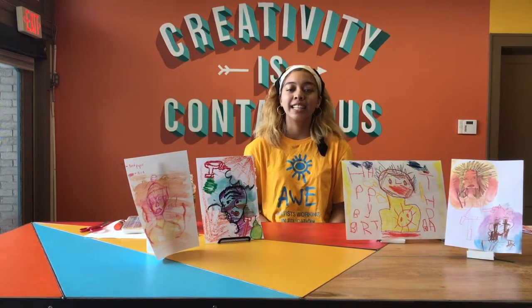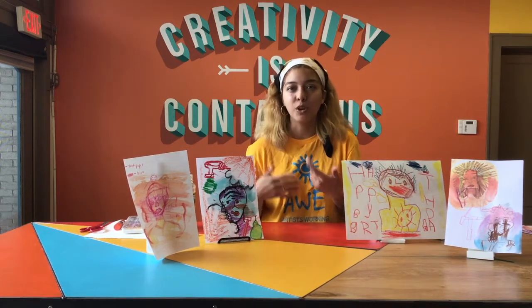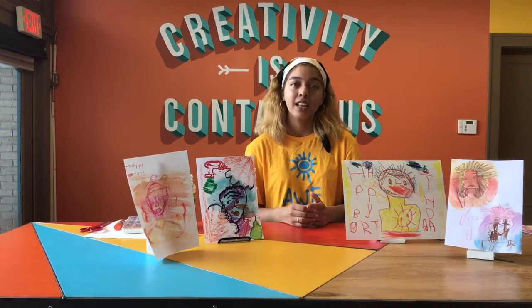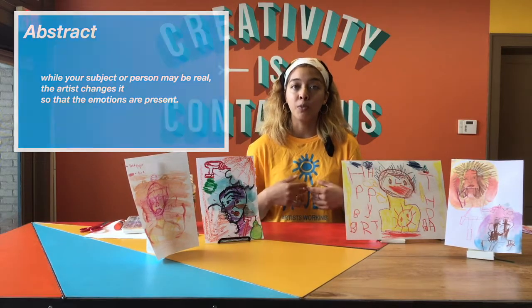There are various things that we should pay attention to when we think about Basquiat and his art style, or the way he would draw and paint. The first thing is that his style was very abstract. Abstract means that while the subject or person may be real, the artist changes it so that their emotions are present.